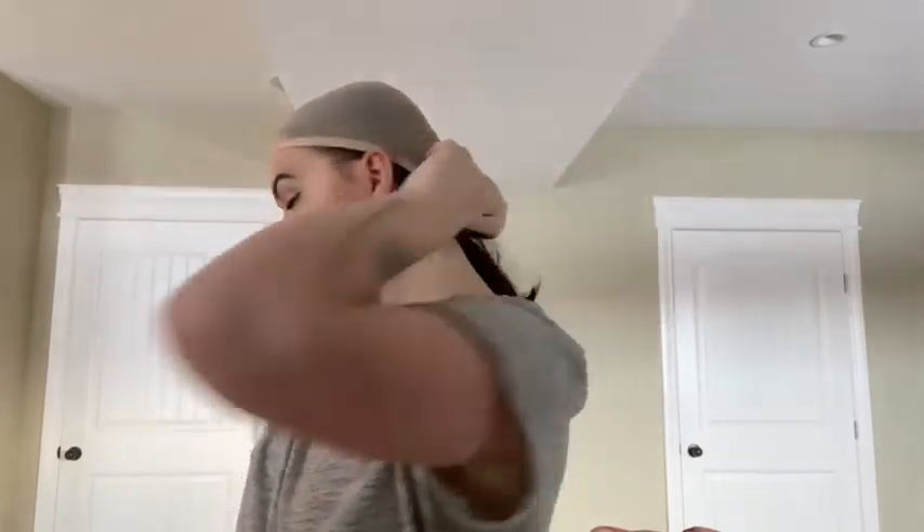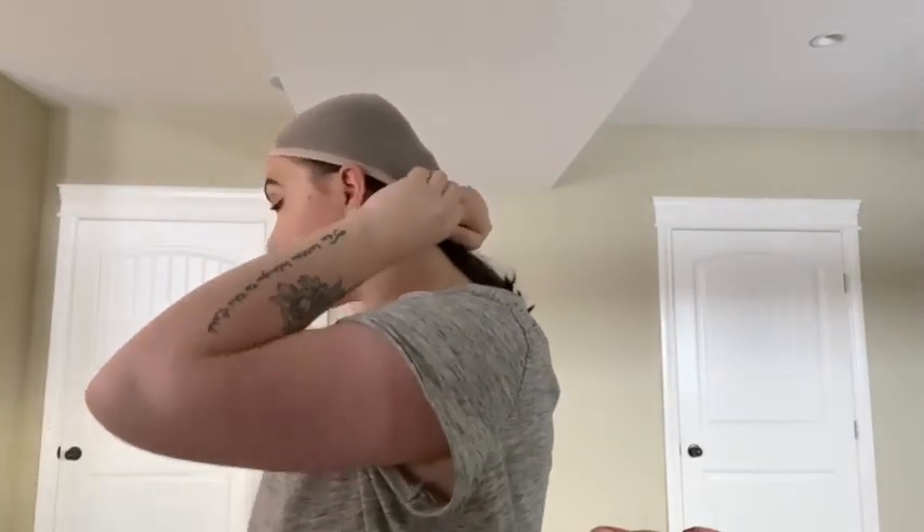I'm going to pull it back a little bit. Some people braid their hair and put it back, but I don't like having the ponytail because I feel like it just makes it a little bit more bumpy. So I just like to twist mine and then tuck it under, and then I'll do that to the other side as well.